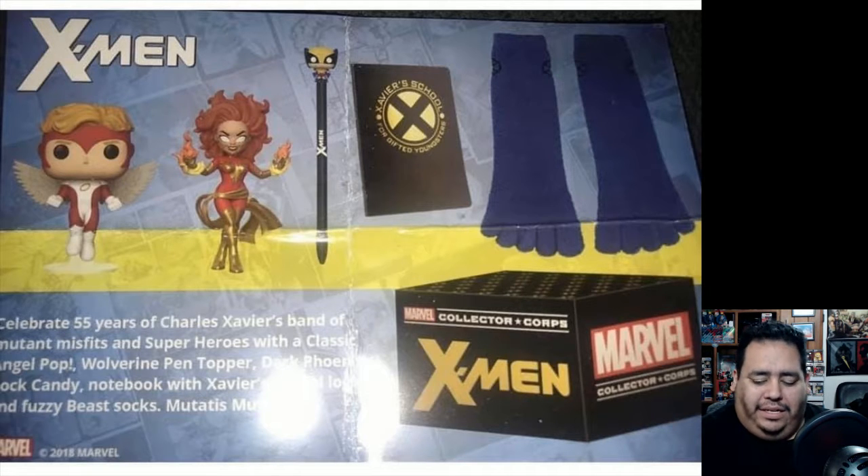So let's break it down. First off, you always get your exclusive pop, which is the Angel — the classic version of him, not the Archangel. I really would have liked if it was Archangel, but unfortunately we got regular Angel, where he's kind of hovering on a clear platform.